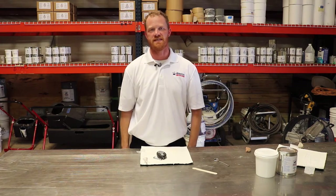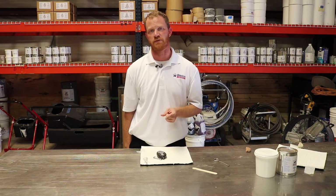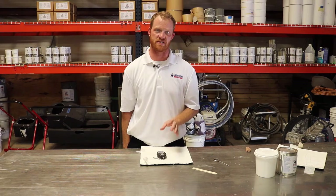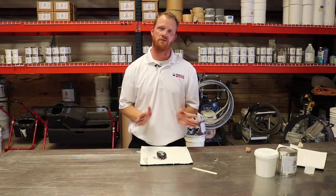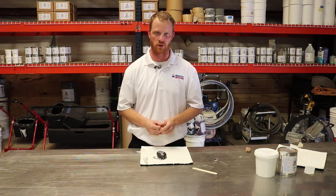That concludes this adhesion test demonstration. We've gone over when to do an adhesion test, how to do an adhesion test, and what numbers you should achieve on a passing adhesion test. Even though every roof isn't coated, we highly recommend that an adhesion test be performed. Stay tuned for the next edition of Tech Talk.